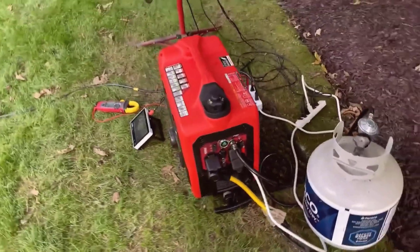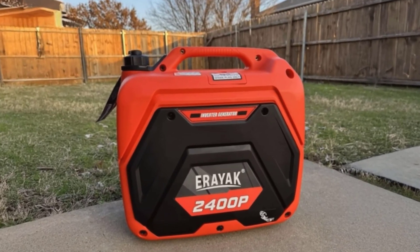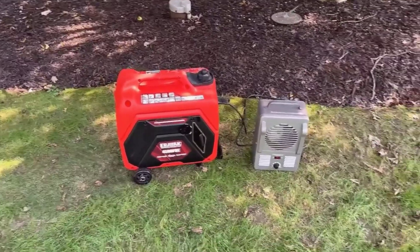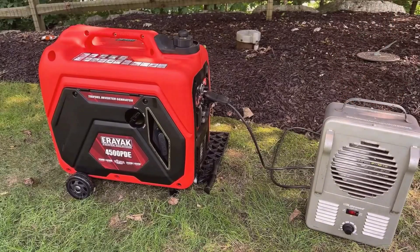This is the Ariac 4500-watt Tri-Fuel Portable Inverter Generator, a generator that caught my attention for its versatility and promise of clean, reliable power. Looking at it, the design is surprisingly compact and lightweight for what it offers, with a sleek red and black finish that makes it look modern and ready for action.